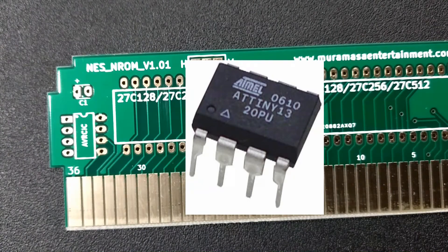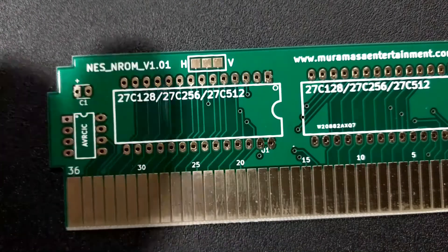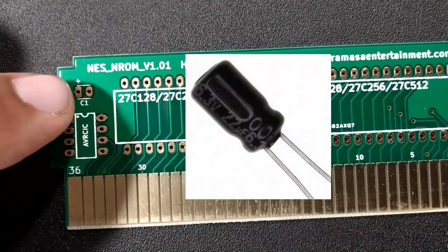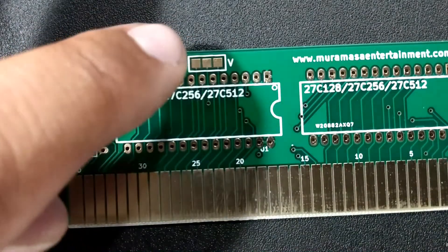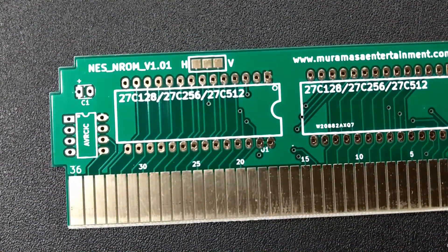The security chip is only necessary for original hardware or the front loader. The OSS-C1 is a capacitor, which is going to be a 6.3 volt, 22 microfarad capacitor. And the top thing is very important because it's what's going to be known as the mirroring, which we are going to see later on when we start preparing the ROM.